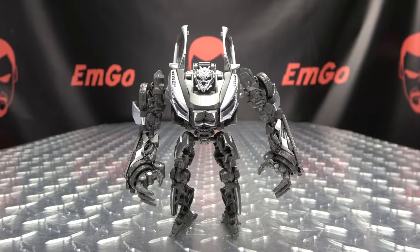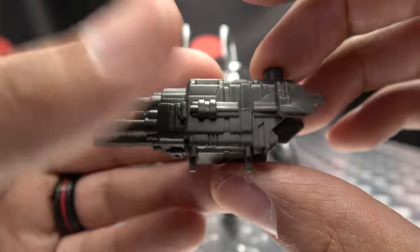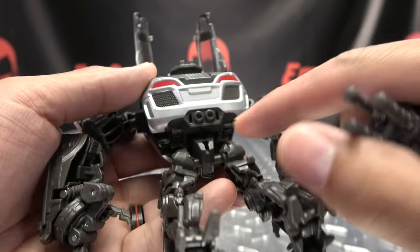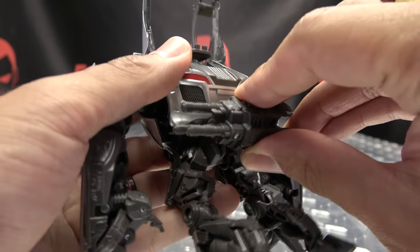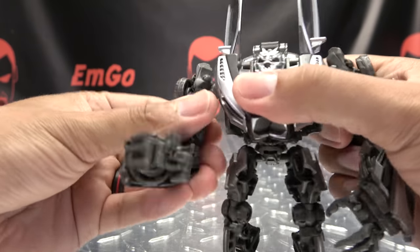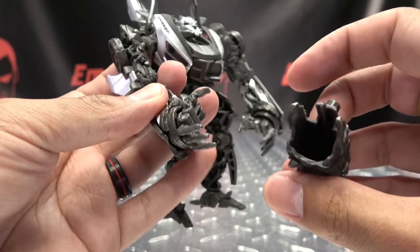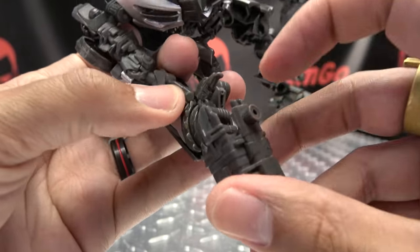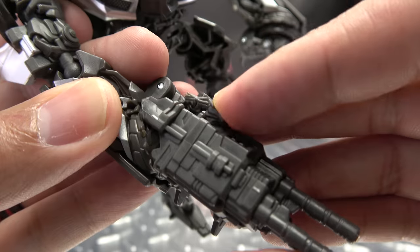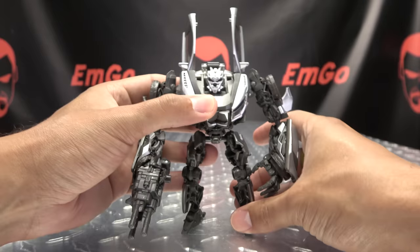As far as accessories go, he includes a weapon — a nice triple-barreled blaster with some nice detail, though no paint on it. You can store this in two slots right on his back, and it just plugs right in. Or, of course, you can have him wielding his weapon. To do that, open the hand all the way up, bring the fingers and thumb as far out as they'll go, slide the fingers in, tab it into the slot, bring the thumb down over a little tab to lock it in place — and there you go. He can pew pew bang bang and all that good stuff.